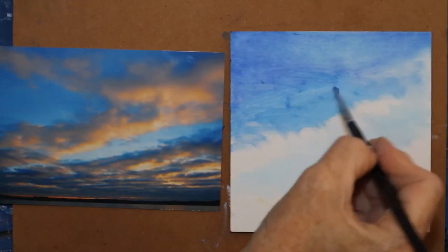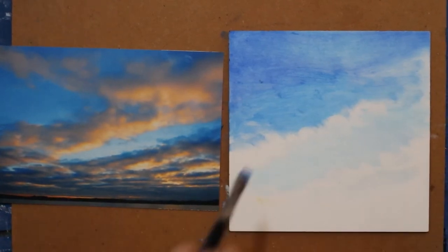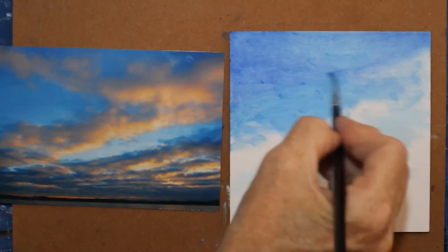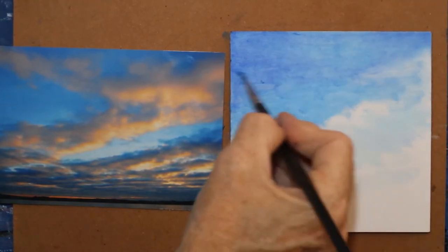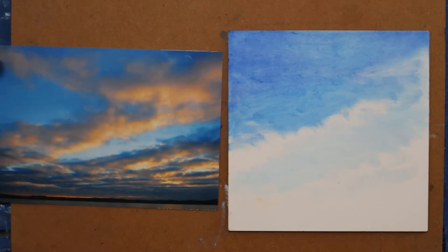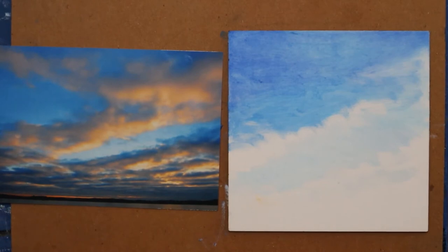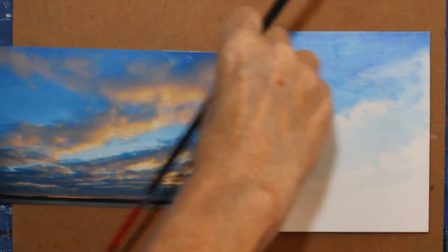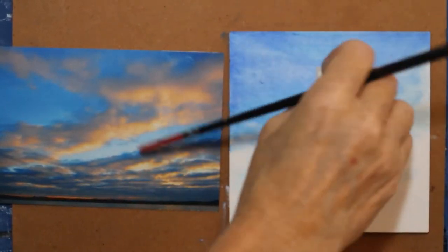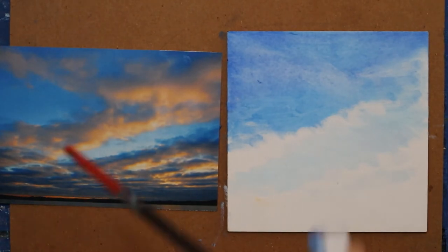I just got a notification on my computer over there — I forgot to put it on silent. I know I'm going to have some clouds in through here. I also note that they're somewhat white-orange, and orange and blue are complementary colors — they're on the color wheel opposite of each other.